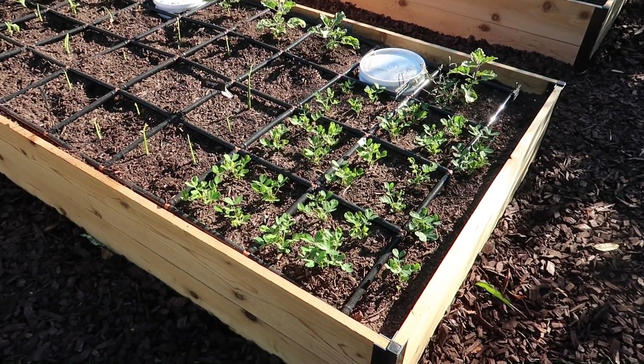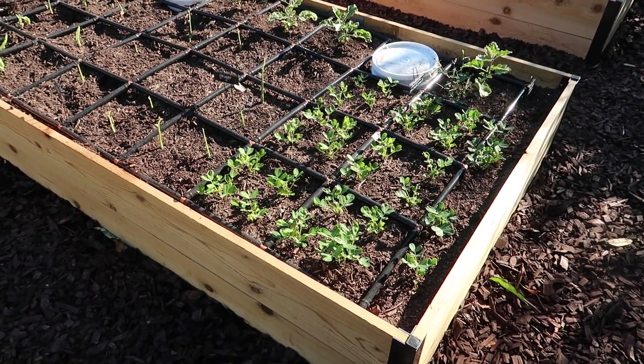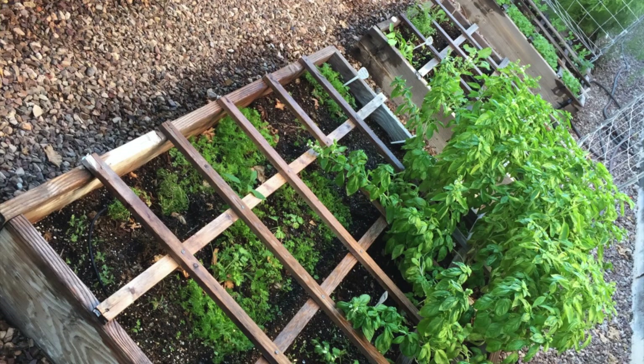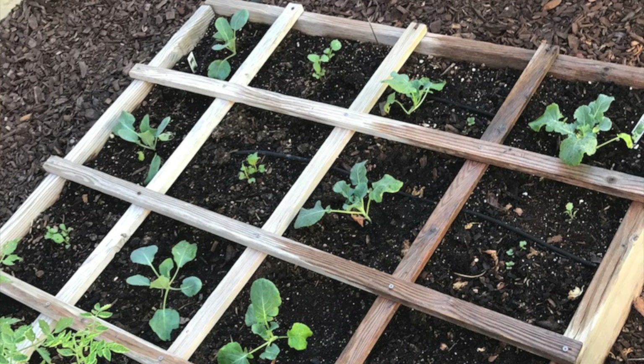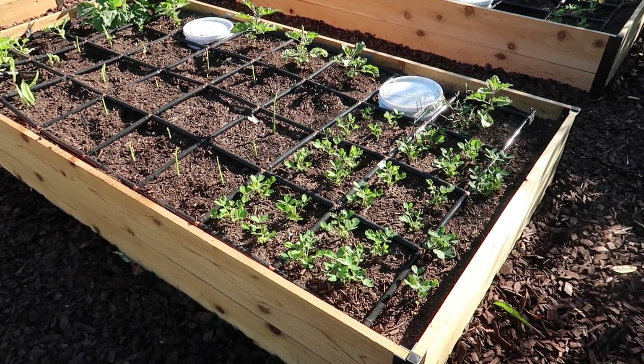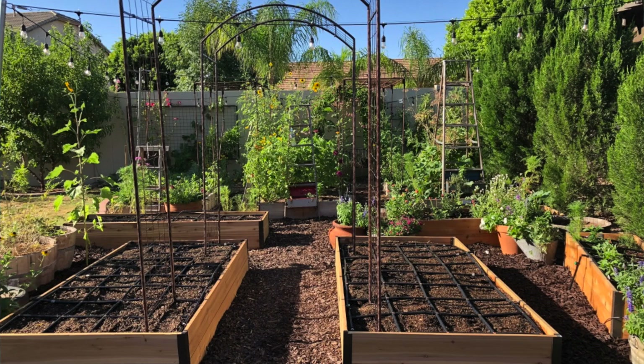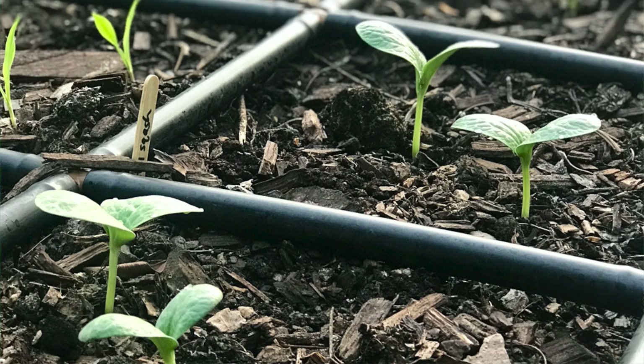A grid doesn't have to be complicated. It doesn't have to be a watering grid — it can be as simple as string between two beds. It can be wood boards, or removable PVC. There are many options for a grid. But if you're really serious about square foot gardening, install some sort of grid in your beds. This really works for me because I am not the most organized gardener, and having the grid helps keep me organized. Having a grid is one of the most helpful aspects of square foot gardening for me.